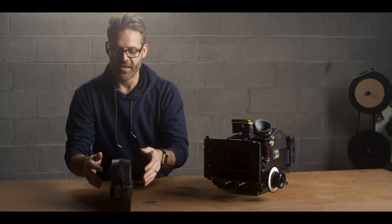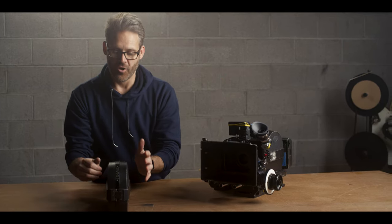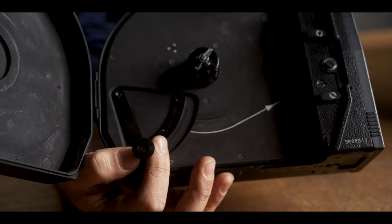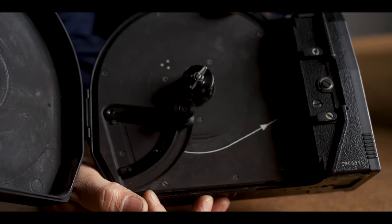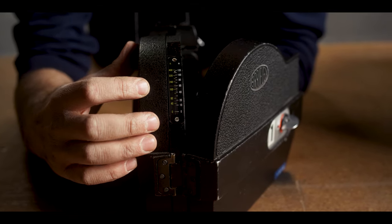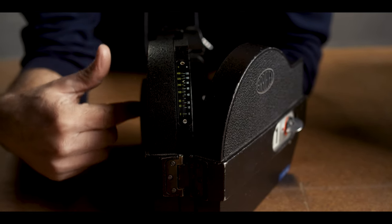An hour goes by and it still says 400 feet and you have no idea how much you've shot. So when you're loading film, make sure you push this lever down onto the film so that it will count your footage as you roll. Right here you've got feet, and on the other side you have meters. As you engage it, you'll notice there's a little white dot that moves down as you shoot film and goes to the take-up side.